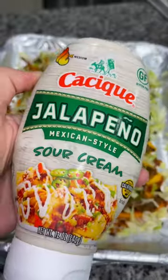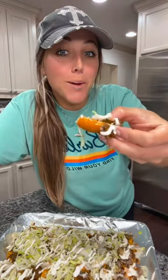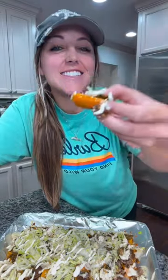Top it with some shredded lettuce and hit it with some sour cream. And that is how you make an easy low-carb bell pepper nacho lunch. Yum!